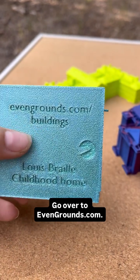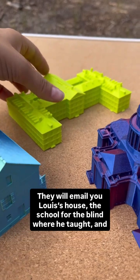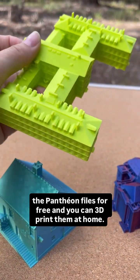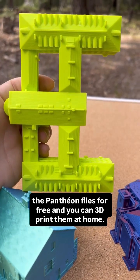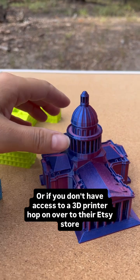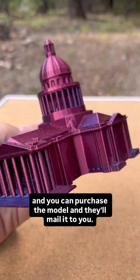Go over to evengrounds.com. They will email you Louis's house, the school for the blind where he taught, and the Pantheon files for free, and you can 3D print them at home. Or if you don't have access to a 3D printer, hop on over to their Etsy store and you can purchase the model and they'll mail it to you.